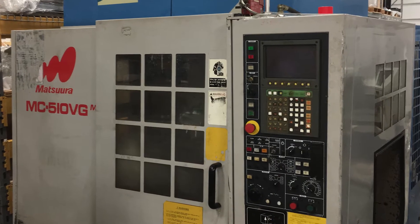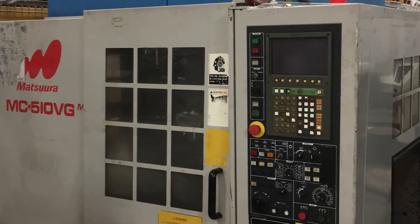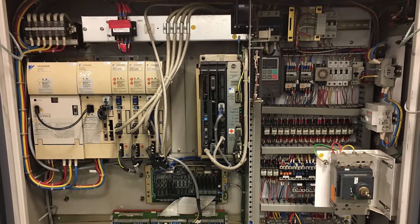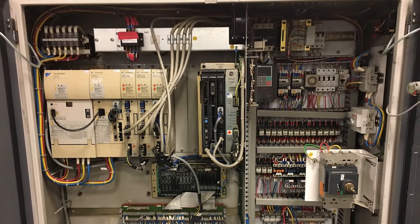We bought a Matsura MC510VG that originally had an I80 Yasnac control on it. It had Yaskawa analog SGDC drives and the SG-MG servo motors. It had an M5 styled spindle.